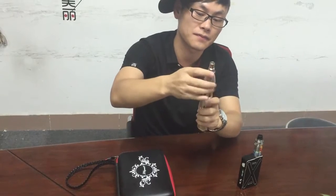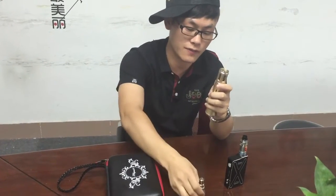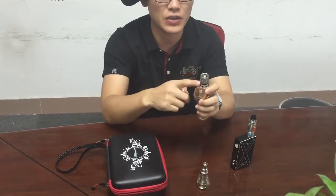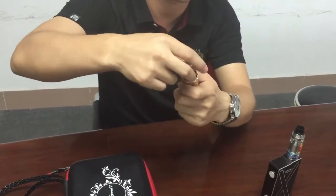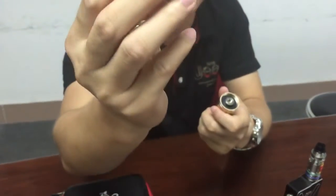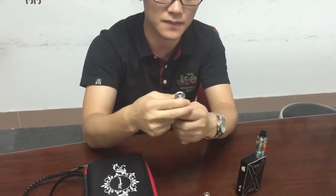Here is the first part, which is called the water installation function part. And here is the tank. You can put some oil into this tank. We have put some oil in this tank already.